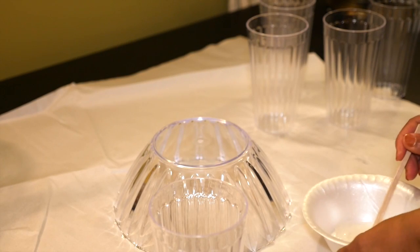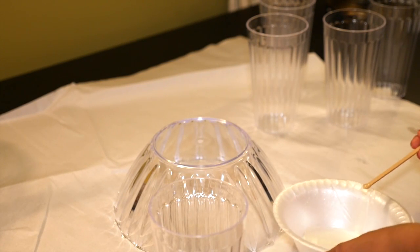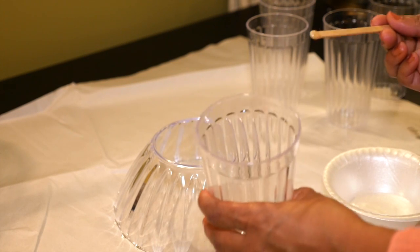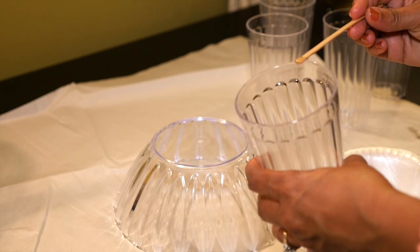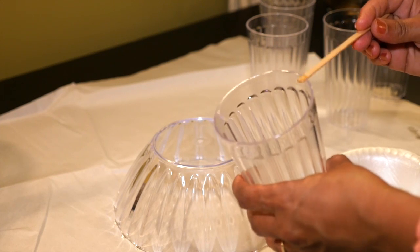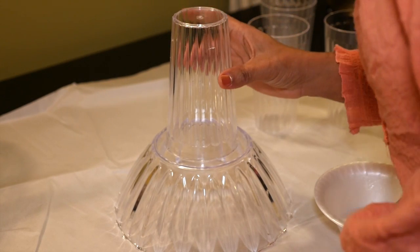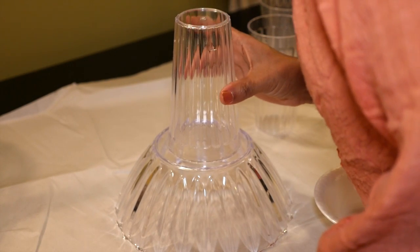To put this together, I'm turning my bowl upside down and I'm going to glue the first cup onto the bottom of the bowl, lip side down, using the Gorilla Glue epoxy. I'm going to make sure it's right in the center of the bowl.